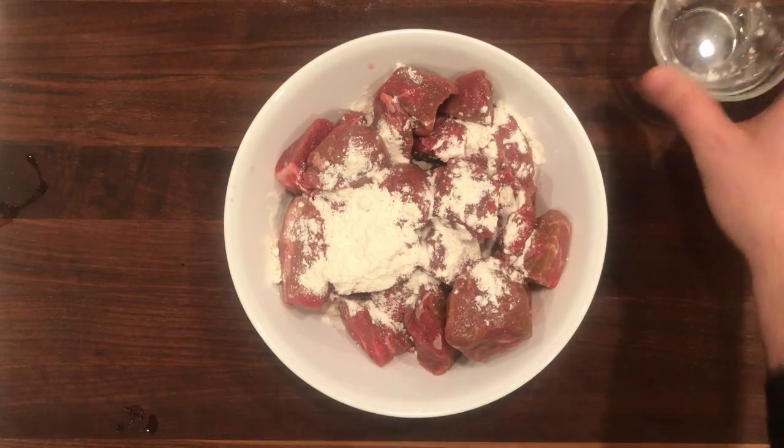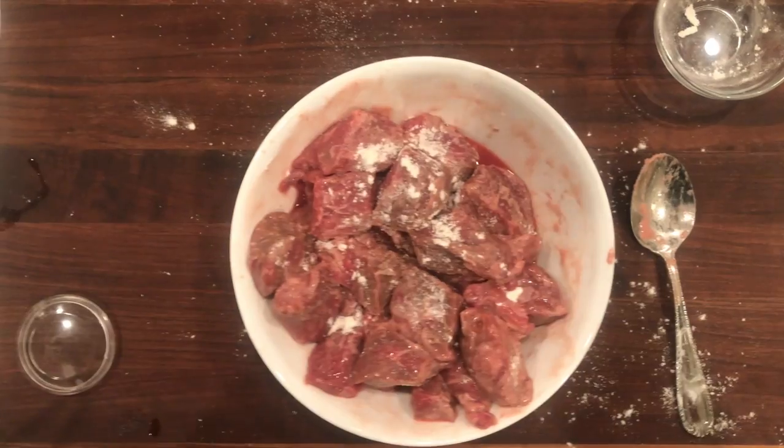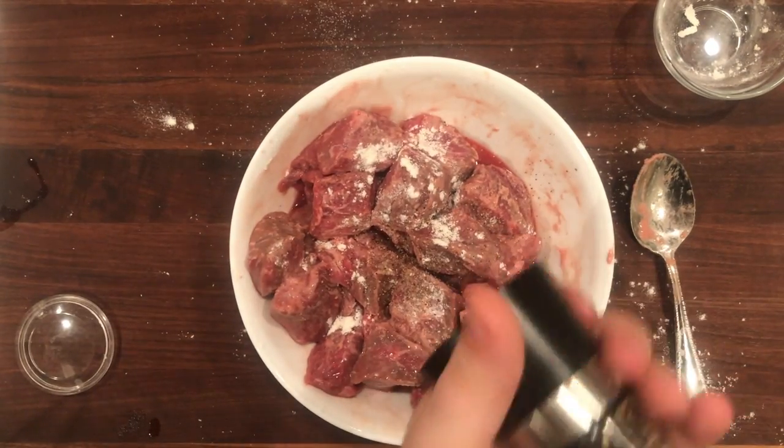So we're going to start off by coating our beef in flour. Once it's nice and coated and we mix it up, we're going to add some salt and pepper — and you can be pretty generous here.